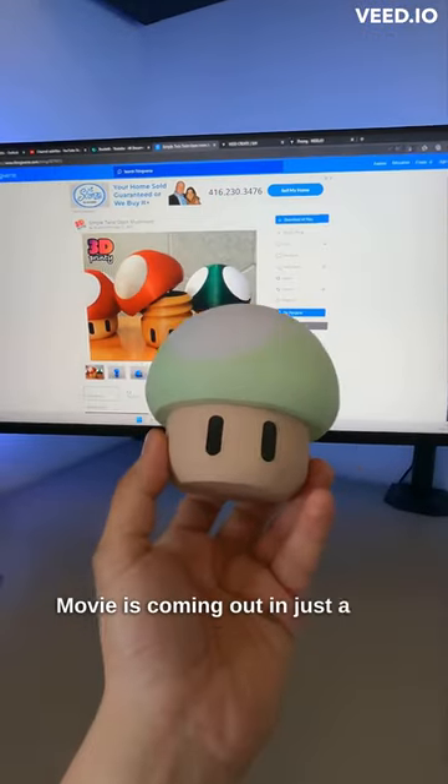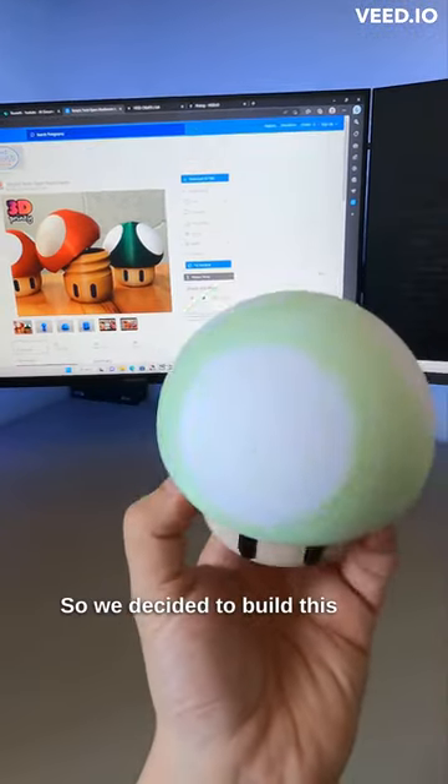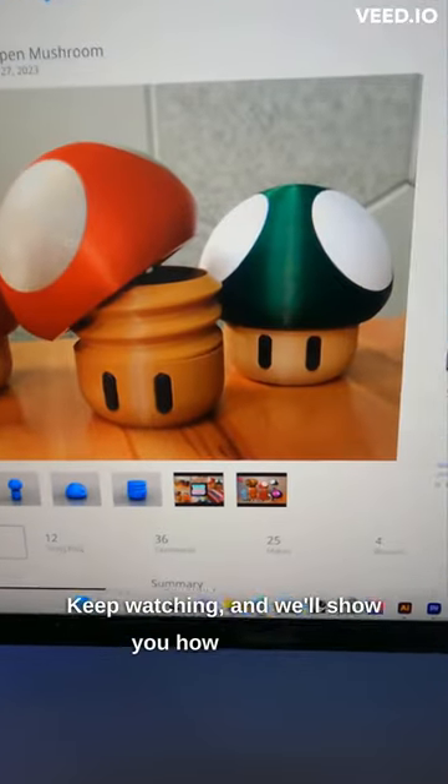The Super Mario Bros movie is coming out in just a few short weeks, so we decided to build this cool Super Mario mushroom. Keep watching and we'll show you how we did it.